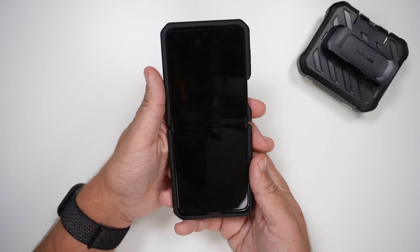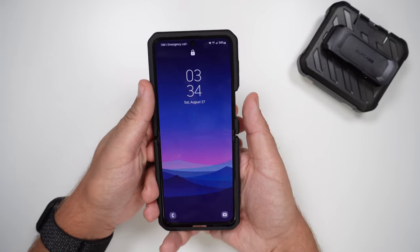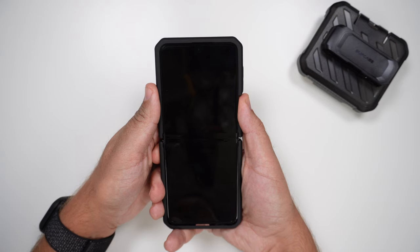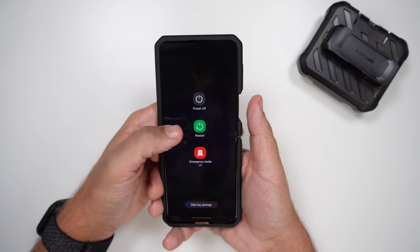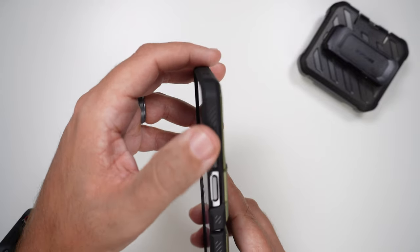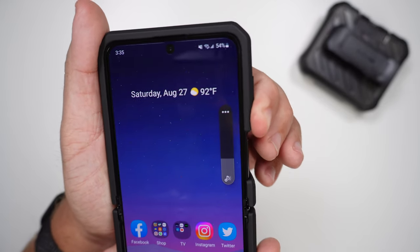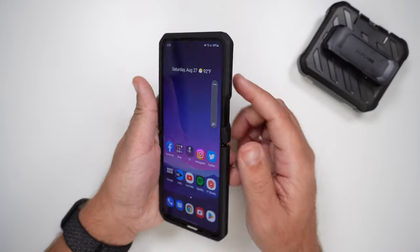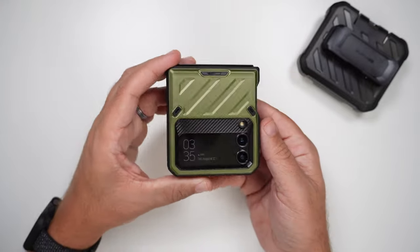Next, let's do the power button and clicky button test with the volume up and down. The power button is exposed, so I have complete access to it with no issues. And the volume buttons are very clicky and very tactile — passes the clicky button test with flying colors. Definitely not too shabby.